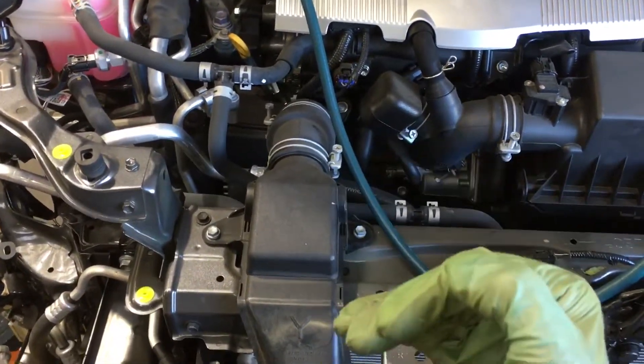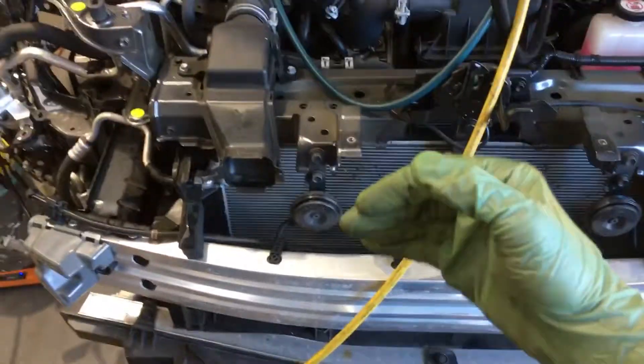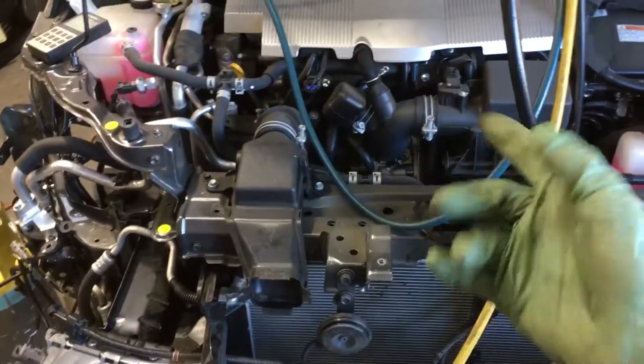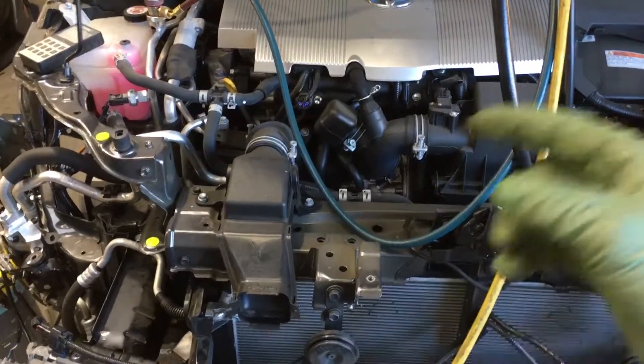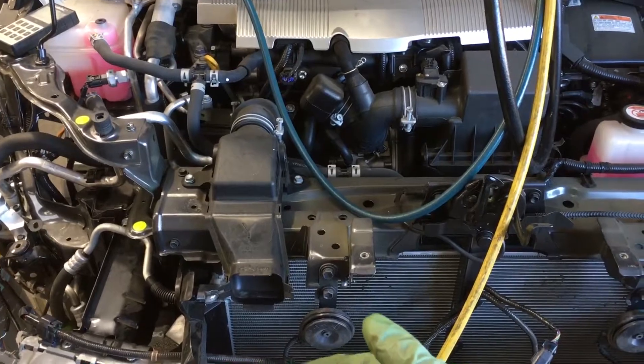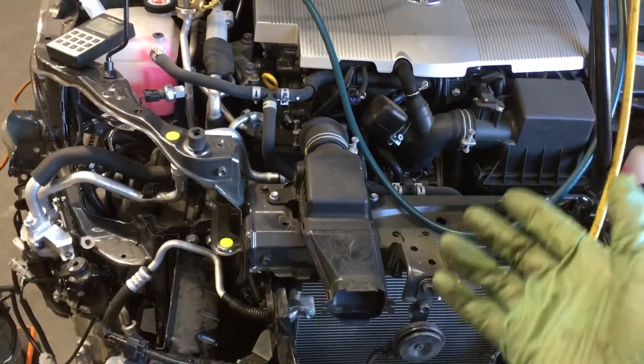Just like when Prius electric compressors first came onto the market — before shops started burning them up a lot — and then learning after they burnt up a couple dozen and charged the customer for replacing their mistakes from improperly charging them, and then telling the customer their compressor is burnt up when it was actually the shop that burnt it up. But the customer doesn't know that.